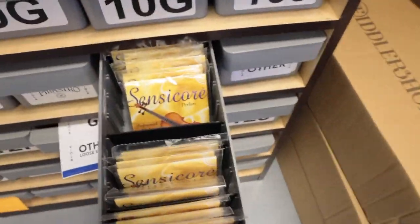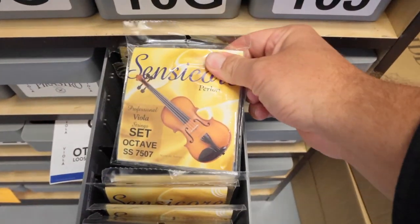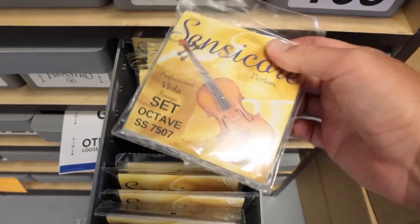So to make a Chinchello you need two things. You need a viola and octave viola strings. And at FiddlerShop here, we just happen to have both of those laying around. I'm going to start with something a little bit on the more affordable side — the Fiddleman Apprentice viola. And for strings, I'm going to check out these guys from Super Sensitive. We got regular and then we got octave. These are the ones I want.